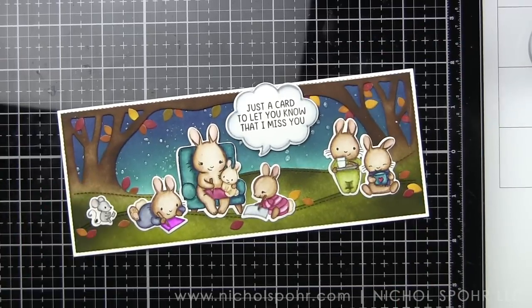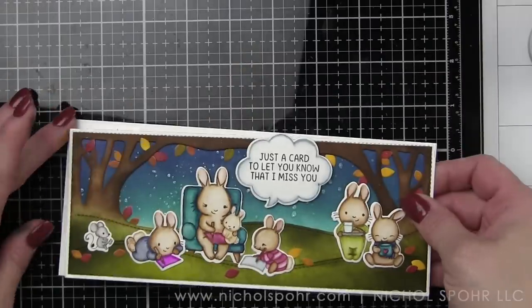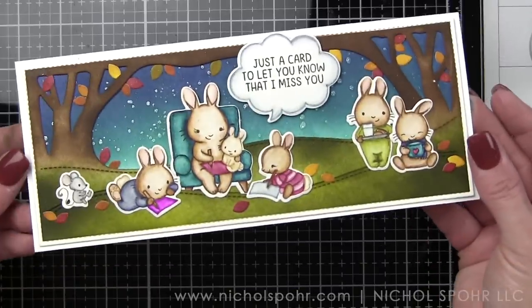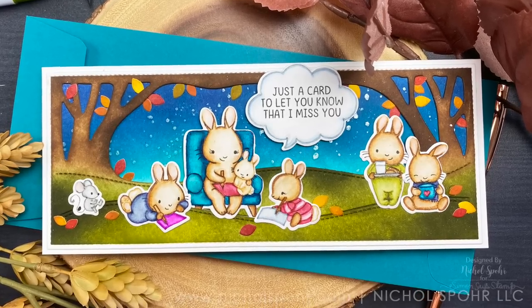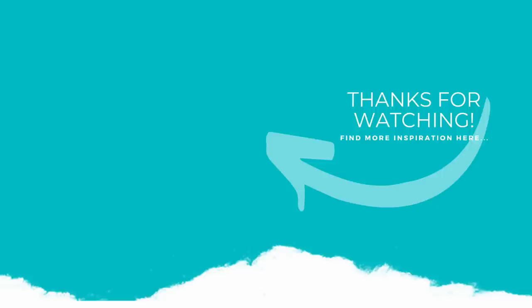Our slim woodland fall scene card using new release products from the September 2020 Mama Elephant release is all finished. I hope this video has inspired you to try using some of your occasional type products for different occasions or seasons. The supplies I use to create my card are listed and linked below the video here on YouTube. Here is another video featuring Mama Elephant stamps and dies that you might be interested in. If you enjoyed this video please give it a thumbs up, subscribe to my channel, and hit that notification bell to never miss a new card making video. Thank you so much for joining me today and we'll see you next time.